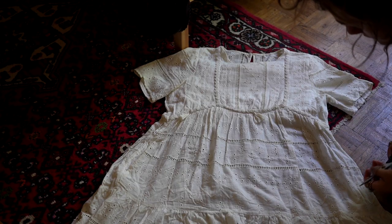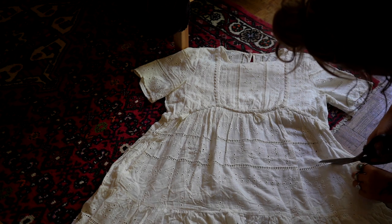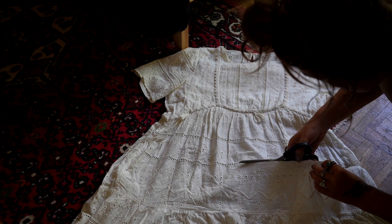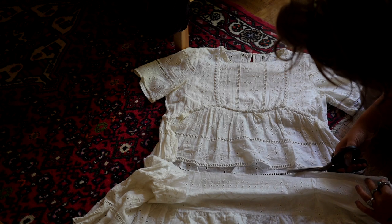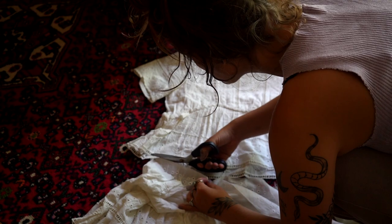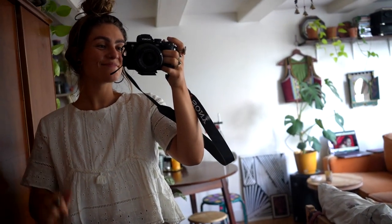Very excited, let's get started! We're starting by cutting off the bottom part. I measured how long I wanted the top to be, so now I'm just carefully cutting off the part that I will need. This fabric is just so pretty — I think it's gonna look so good. Yay, a short top in the making!